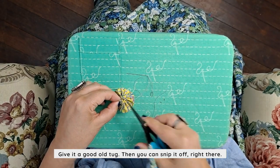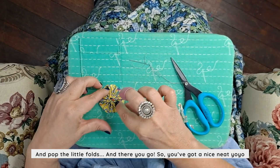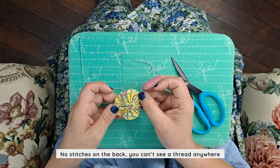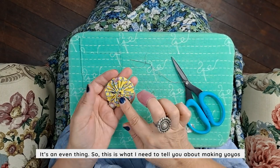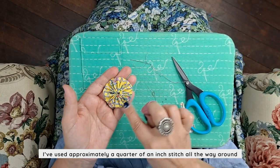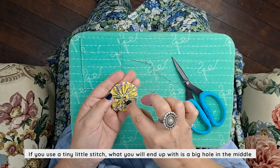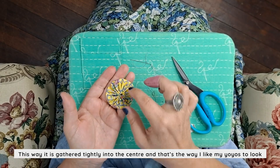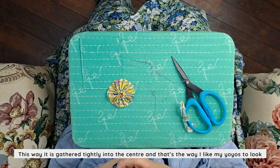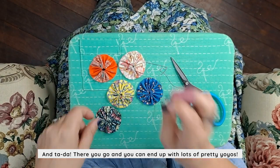Then you snip it off right there and pop the little folds back. There you go — a nice neat yo-yo, no stitches on the back, you can't see a thread anywhere. It's an even finish. Now, what I need to tell you about making yo-yos: I've used approximately a quarter of an inch stitch all the way around. If you use a tiny little stitch, you'll end up with a big hole in the middle. This way it's gathered tightly into the center, and that's the way I like my yo-yos to look. And tada — you can end up with lots of pretty yo-yos!